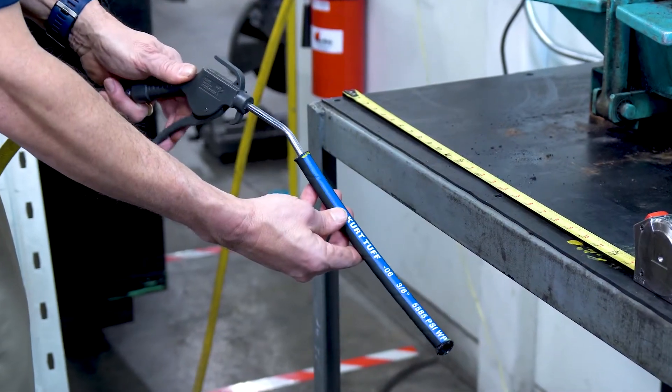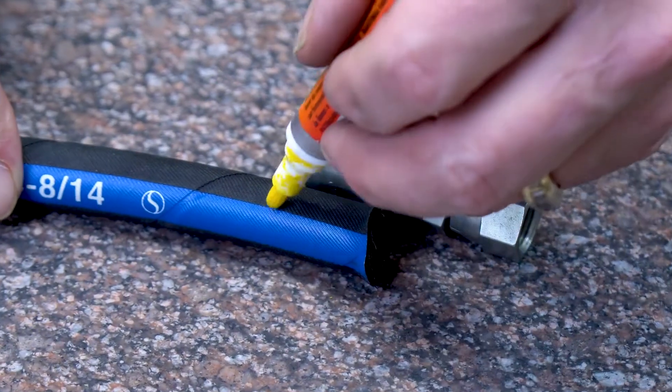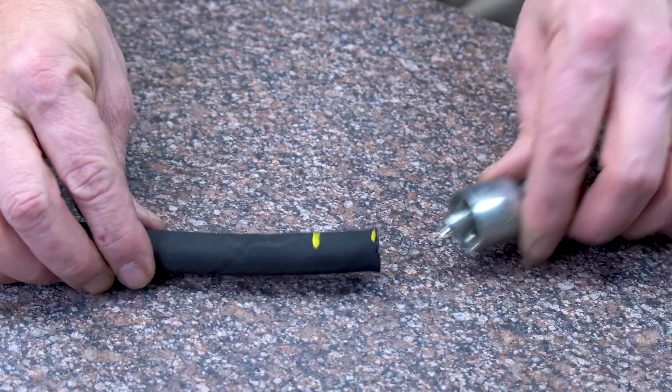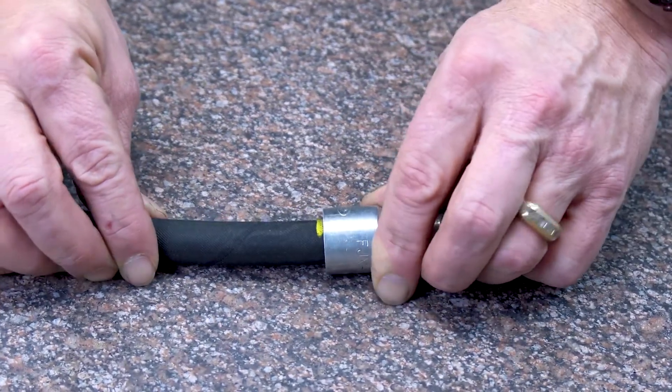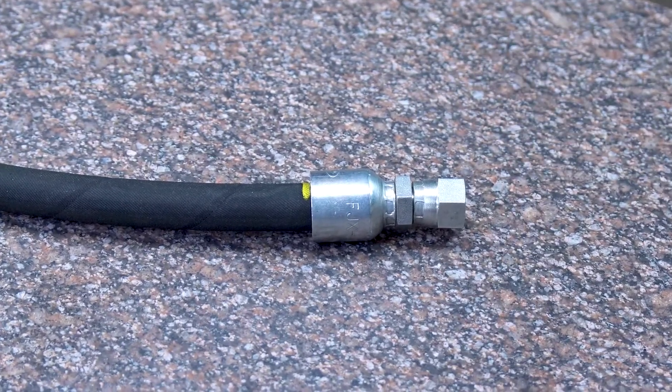Clean the hose to be sure there is no debris inside. Mark the insertion depth on the hose using the coupling as your guide. Insert the coupling onto the hose, and be sure to have full insertion to the depth mark.